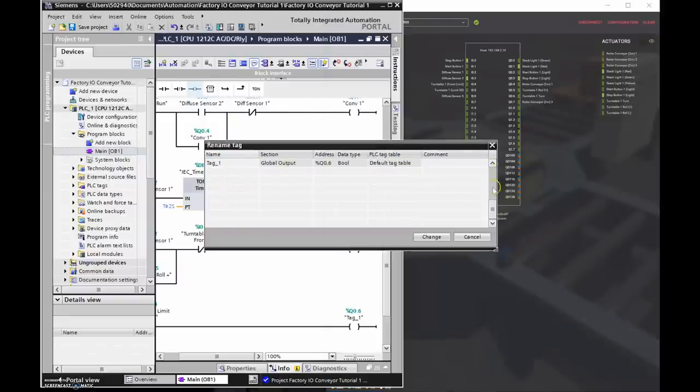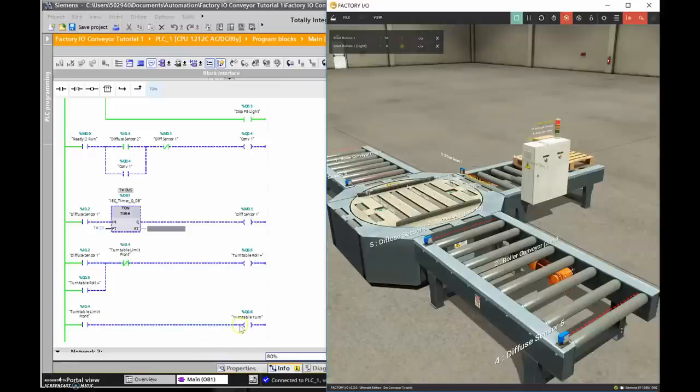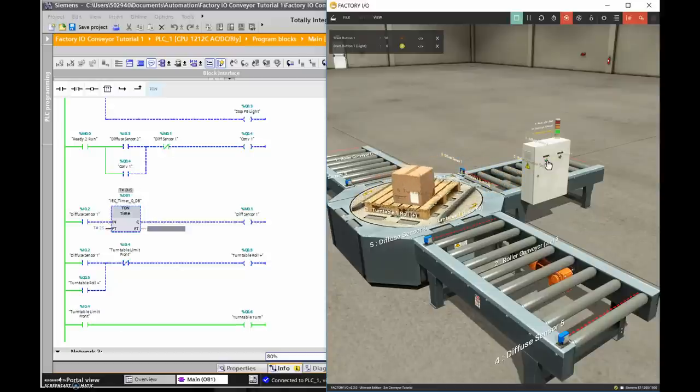Downloading the new rung and running the simulation: when the pallet gets to the front limit it turns the turntable 90 degrees. Now we need to turn on the turntable roller conveyor again and Roller Conveyor 3 to move the pallet along the next section of conveyor to the final stop point.